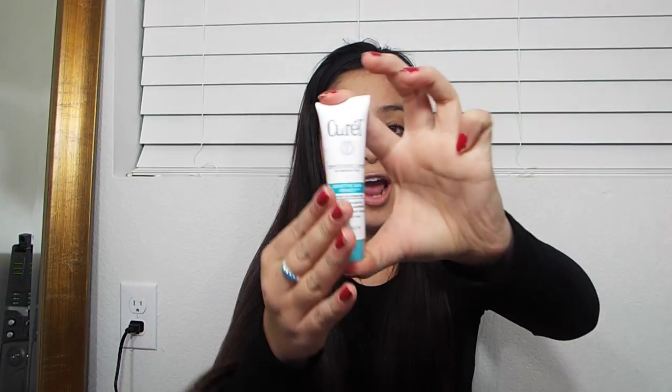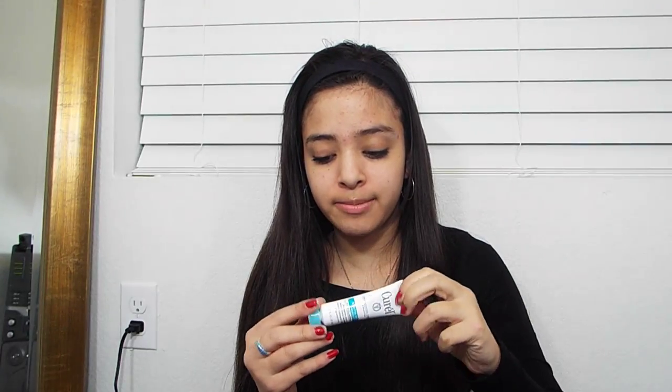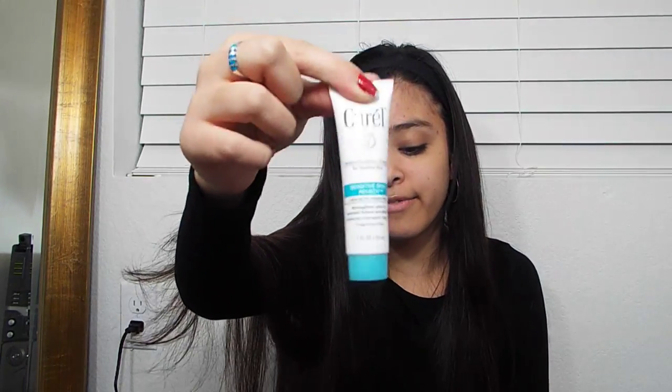The first thing I have is this little lotion by Coral and I think it is honestly the cutest little thing ever. It's really cute and some really good lotion. It's always good to have lotion because my hands always get dry, especially in the winter. So I just have this little Coral lotion in the little pocket.